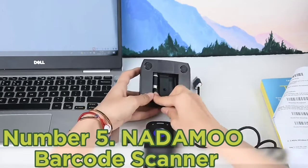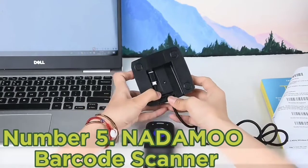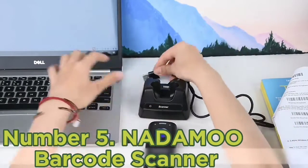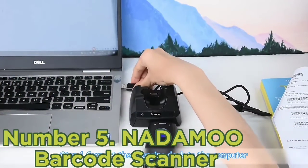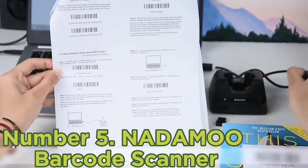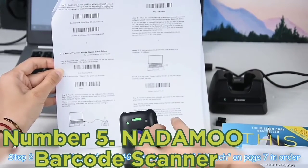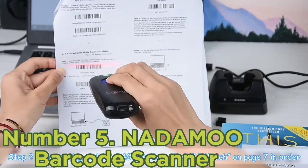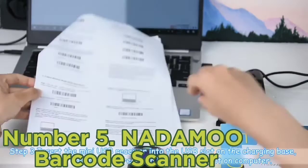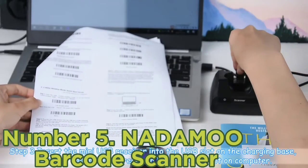Number 5: NADALO Barcode Scanner. The NADALO Barcode Scanner is a great introductory barcode scanner for anyone who is looking to start a new business or wants to get familiarized with the tool. The scanner is easy to set up due to its plug-and-play design, saving you the hassle of having to scramble on the internet for suitable drivers or software. It also comes with a user guide, allowing a newcomer to learn the ropes of using a barcode scanner easily.